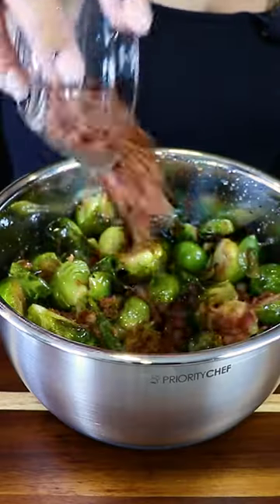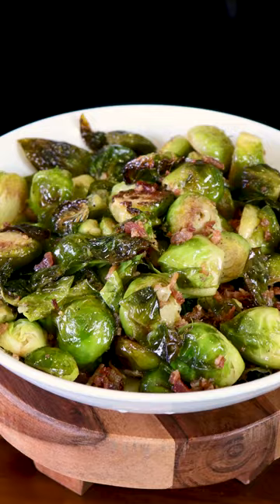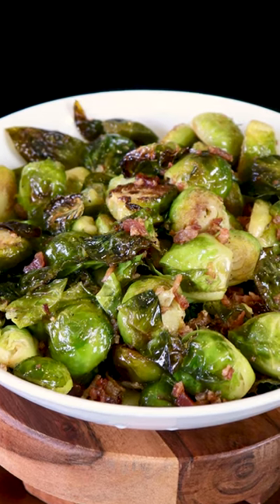Hey everyone, my name is Karina. Today, let's make delicious Brussels sprouts. For this recipe, we're using one and a half pounds of Brussels sprouts.